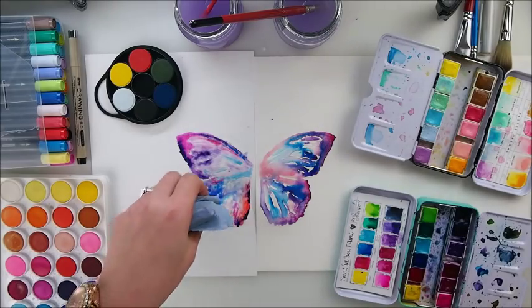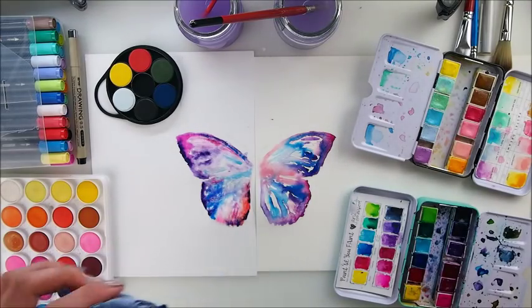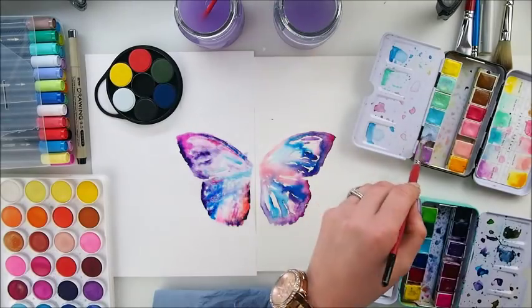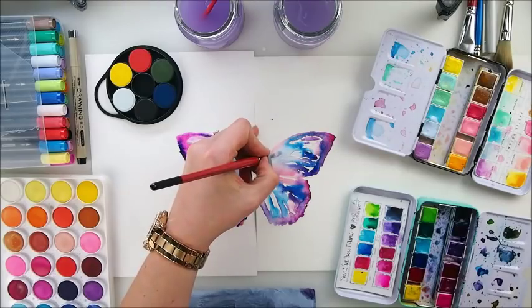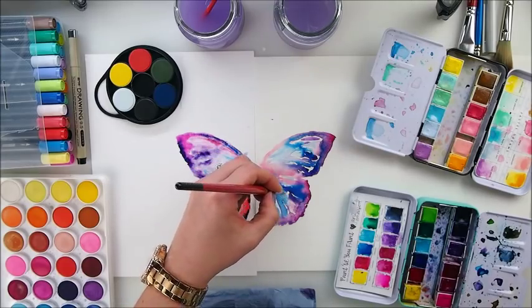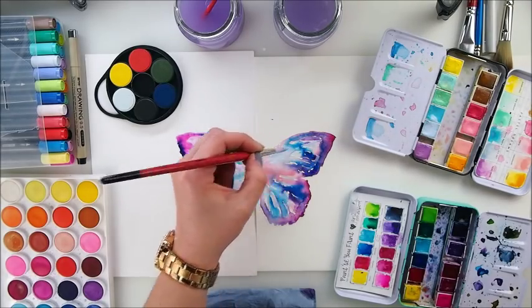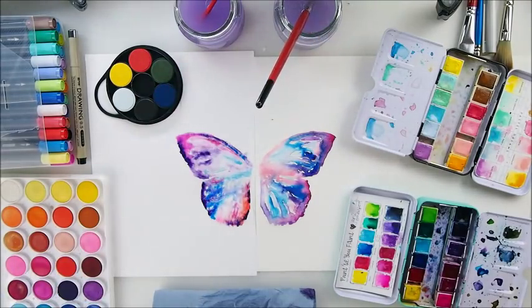Left side looks not bad. I much more prefer the right side, honestly. But left doesn't look bad. I'm going to grab a little bit of paint and try to make some little touches and fill in those gaps in between here, just to have a bit less white. I'll adjust a little bit, not too much. And I'm going to dry that yet again.